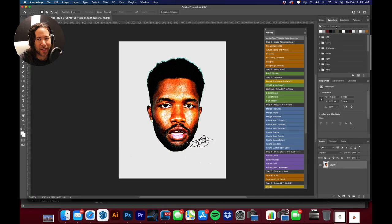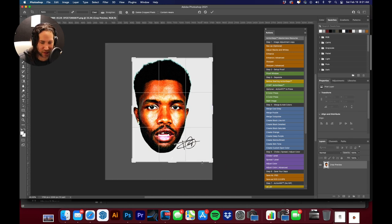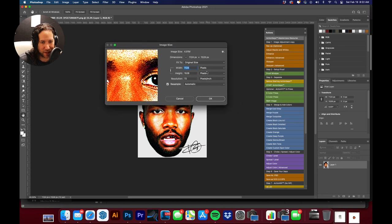We are in Photoshop — here's the image that our client provided us with. The first thing I'm going to do is crop this down because we don't need all this extra white space, and he wants this print as large as possible. We'll take our crop tool, crop this down as close as we can, give a little extra space to make sure we're not cutting anything off, and hit Enter.